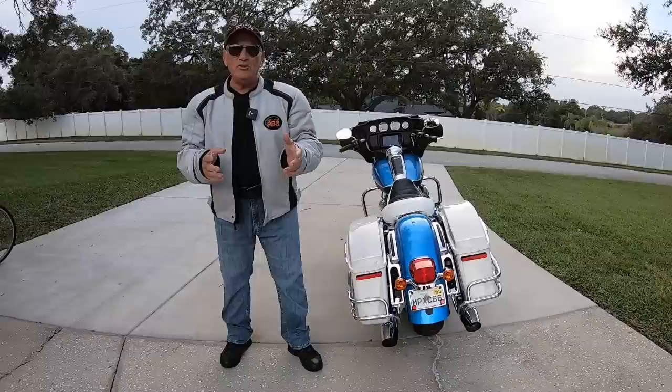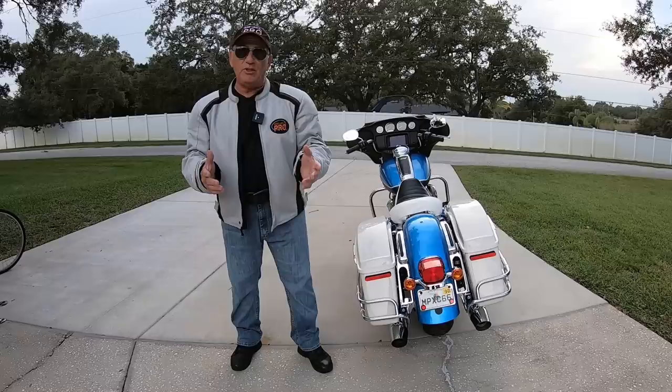A motorcycle turns by leaning. If you're afraid to lean your motorcycle at higher speeds, you're going to be running off the road. At lower speeds, you're going to be a duck-walking doofus if you don't lean the motorcycle.